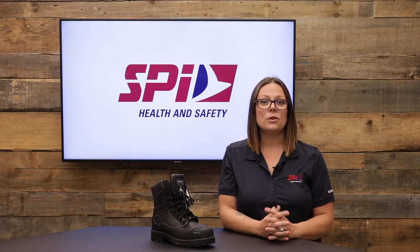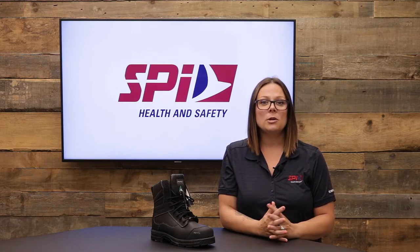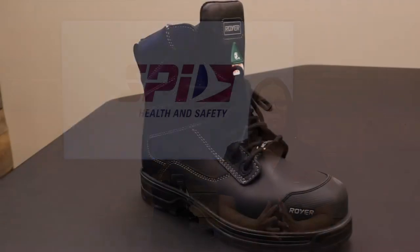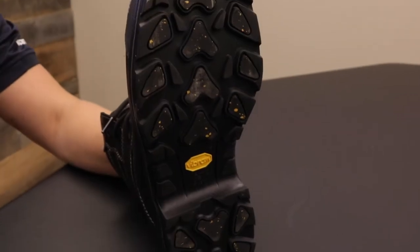The Royer Agility collection with Arctic Grip allows workers to tackle the winter safely and with confidence. The Arctic Grip collections from Royer stand out in these three main categories. First, the grip and performance. Their boots are specially designed for winter conditions with their Arctic Grip sole.